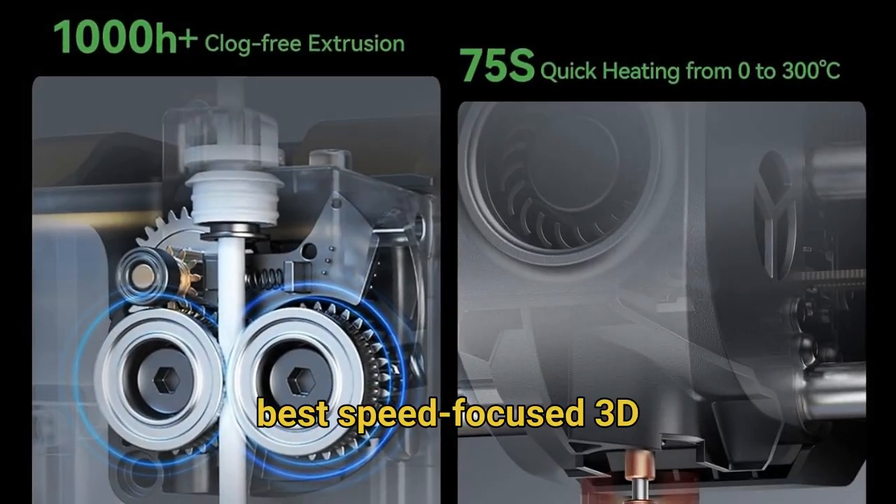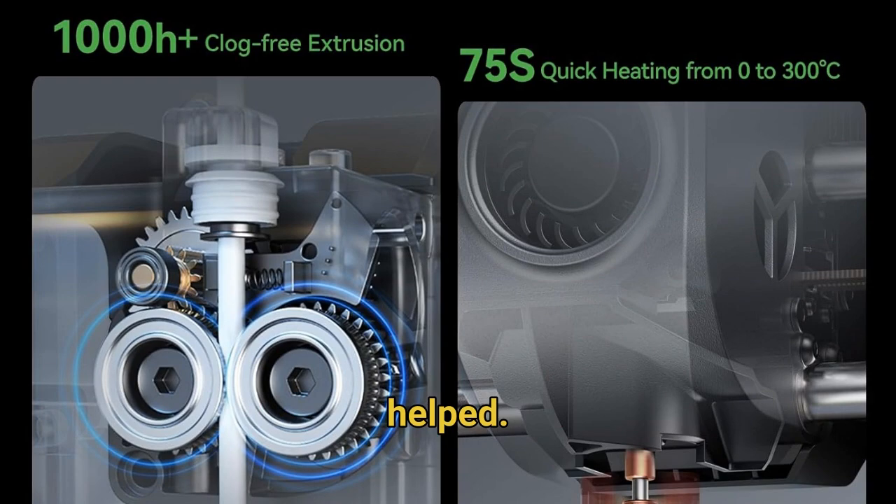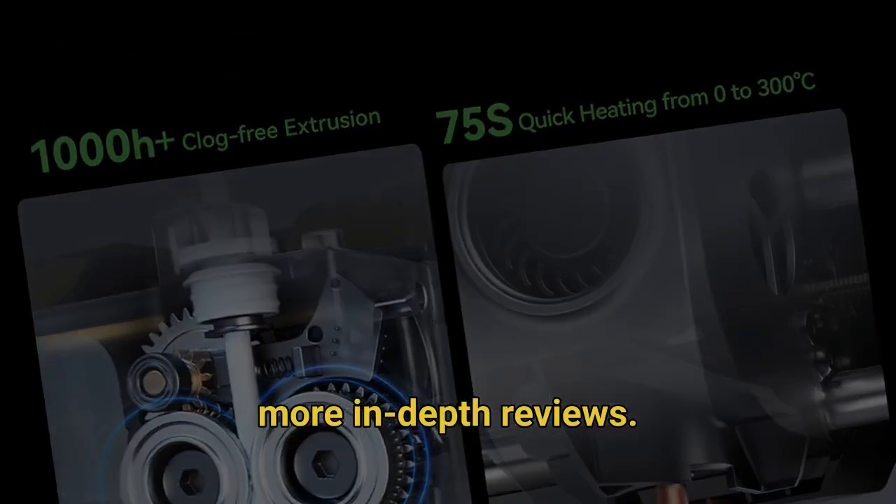That's it for the best speed-focused 3D printer on the market this year. Like this video if it helped, comment if you're going to buy it or share your impressions, and don't forget to subscribe for more in-depth reviews.